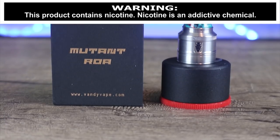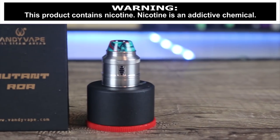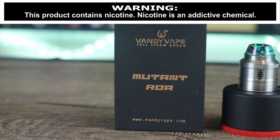What's up insiders? Today we're going to be talking about another collaboration, the Vandy Vape Mutant. It's a collaboration between Vandy Vape and Twisted420, who is a very popular YouTube vape reviewer.